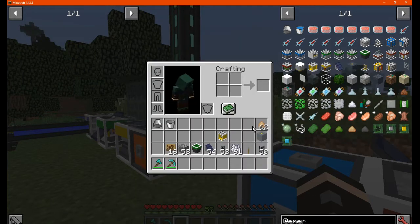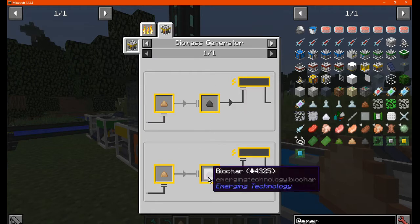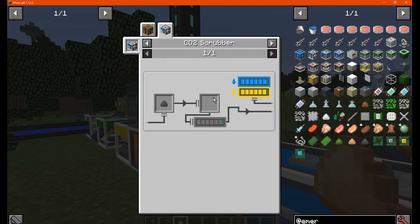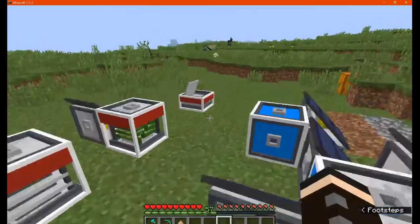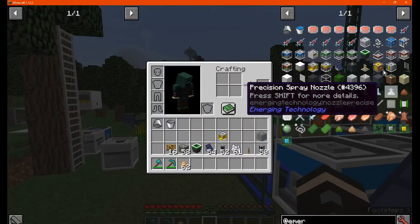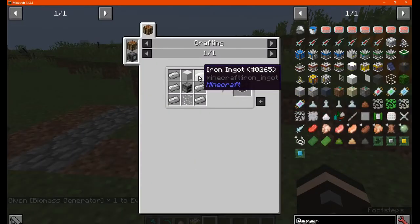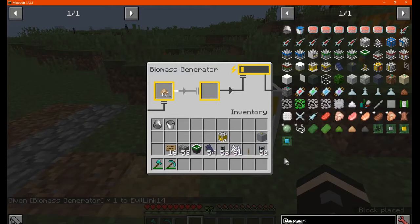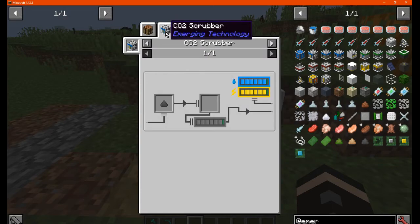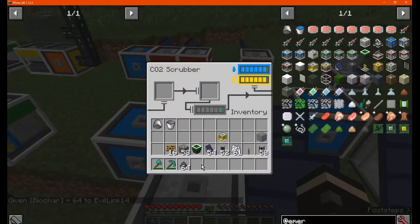Go with biomass, which you can use to smelt or make biochar, which you can then make into a block — usable in the CO2 scrubber. Next is the biomass generator, made like so. Place it in and it will generate power as well as biogel. Put some biogel into the CO2 scrubber and wait for it to run — it just needs power.